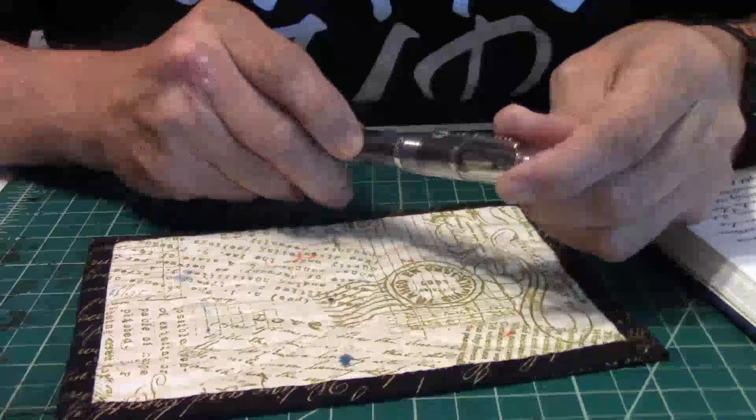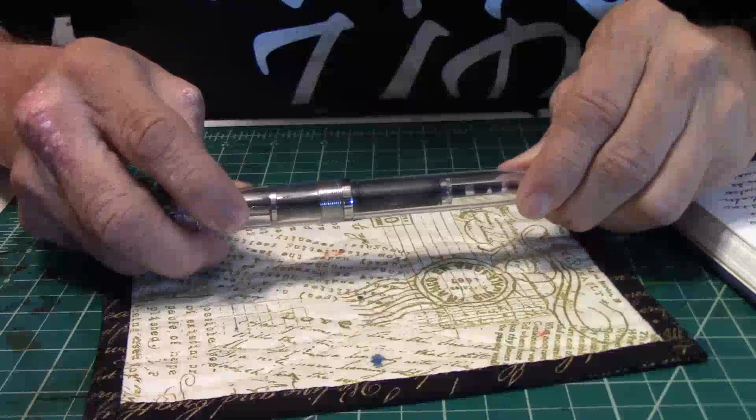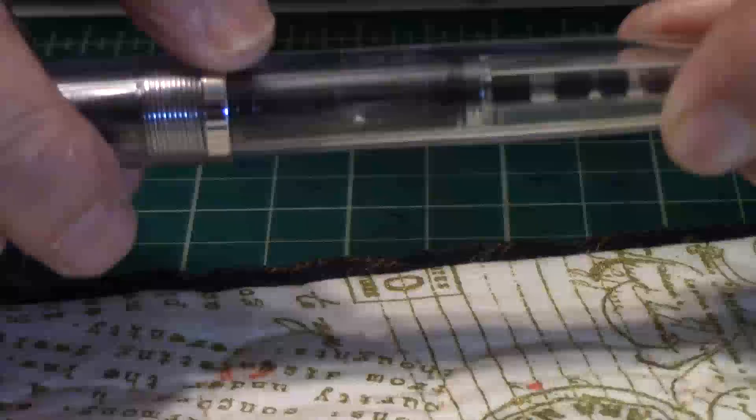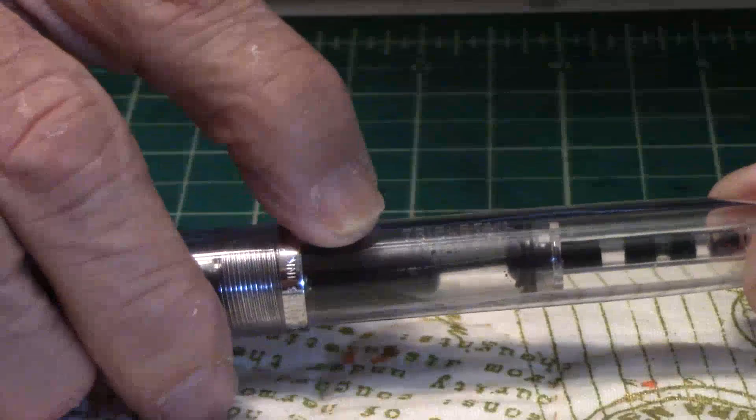And it does have the Noodler's ink here on your band, right here. But then when you get down to the barrel, it changes up just a hair — right here, it does have the Noodler's ink right here. And then we'll flip it over and you're going to have the Triple Tail right here.